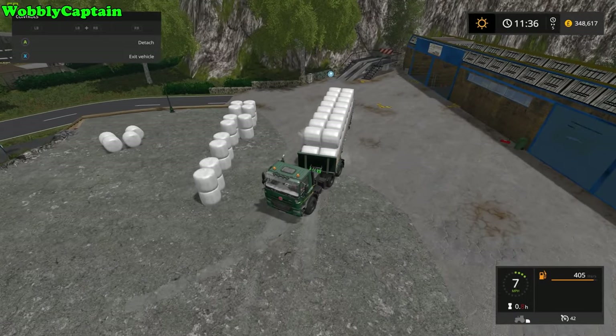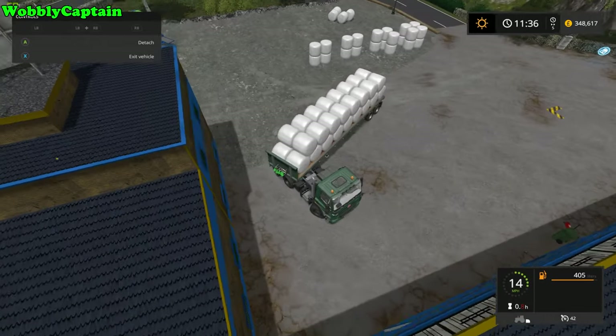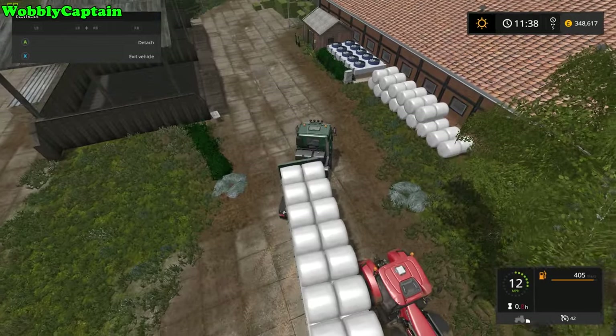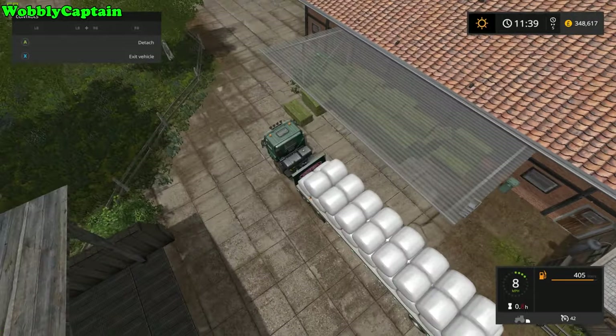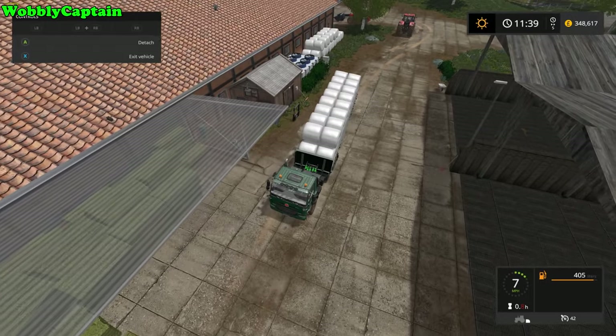Now if you actually hate the loading and unloading in the conventional way with the tractor and the bale fork — it's taking you too long, or you just hate it, or you're no good at it — you may be interested in this mod if you haven't yet already installed it. So how easy is it to unload? Really easy, just watch this.